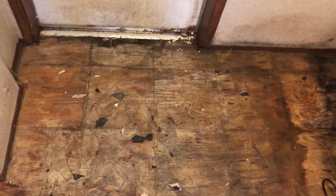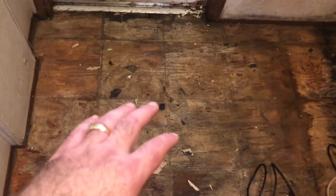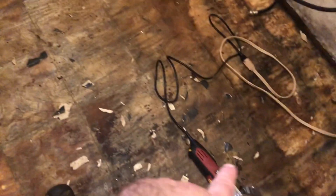This floor was a pain in the butt. We ended up using an oscillating tool, and you can see there's a lot of glue and from time dirt and stuff that got in the glue. We've got to pick each little piece of floor up and figure out how we're going to clean this up. Until I started using the oscillating tool it was just taking forever to try to chip the second half.